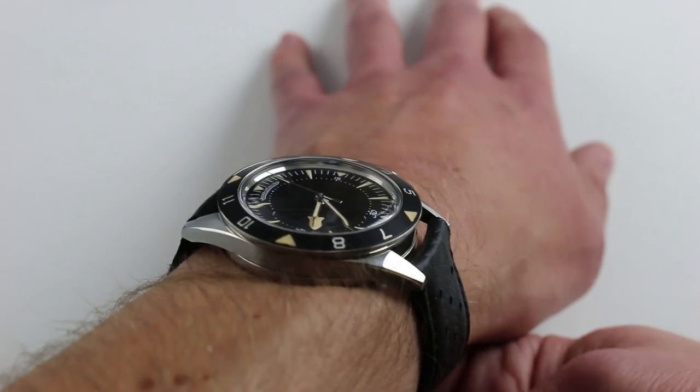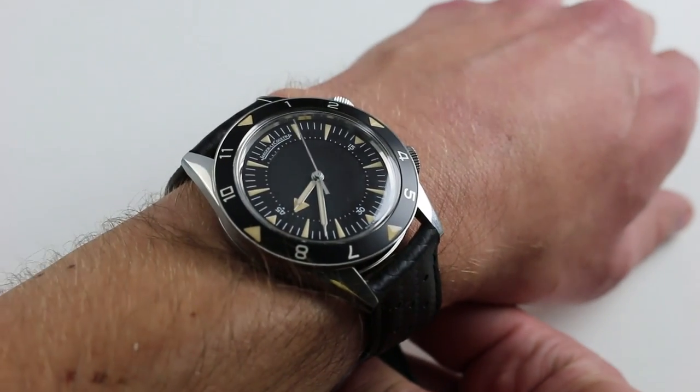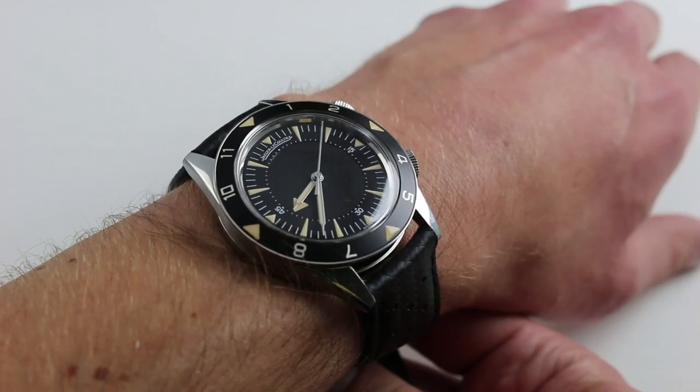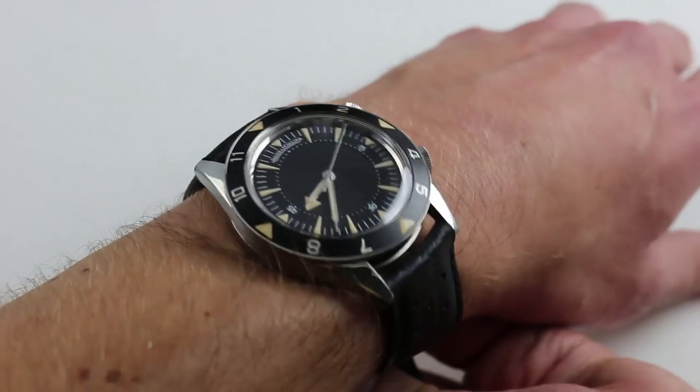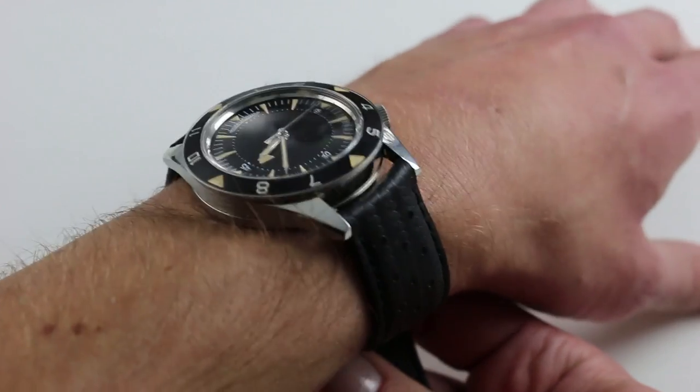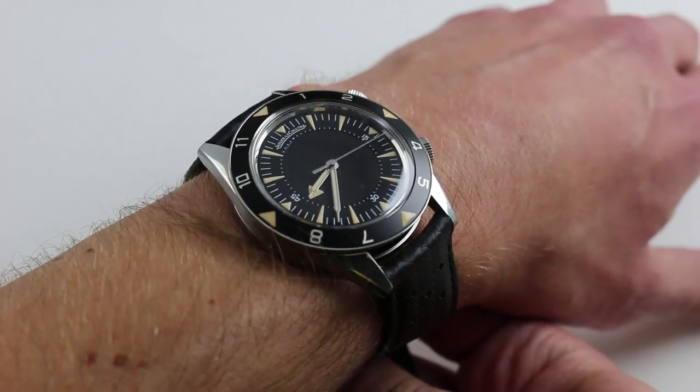From lug to lug it's 49.5 millimeters, but it wears smaller than that, so it's an easy watch to live with on a smaller wrist like mine. I would say if your wrist is as small as 14 centimeters — maybe even 13 and a half in circumference — you can wear this watch with great security and a look of aesthetic proportion.